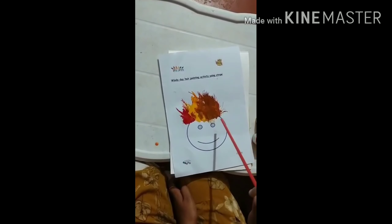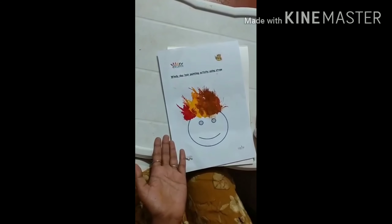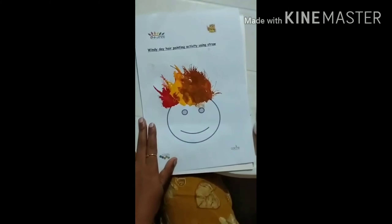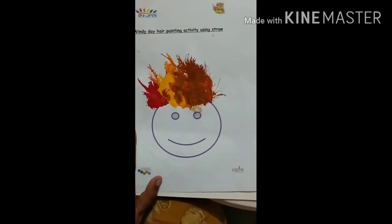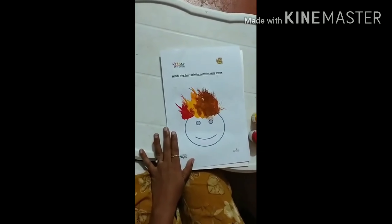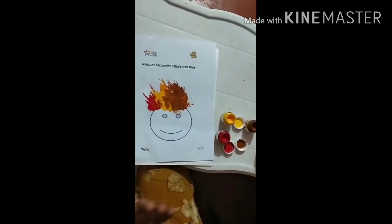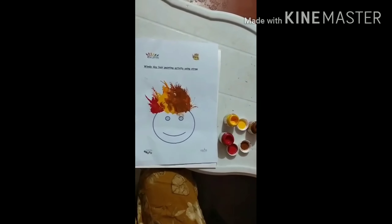So children, keep blowing like this and you'll be getting a windy day hair like this. Children, enjoy this activity. You can find the paint and straw stuffs inside your kit. So help with your mama, please do this and enjoy your day. I'll see you in the next activity.